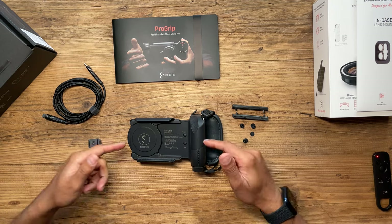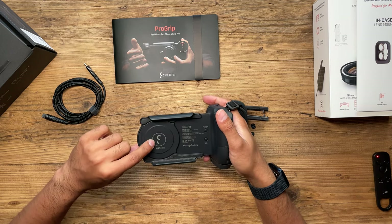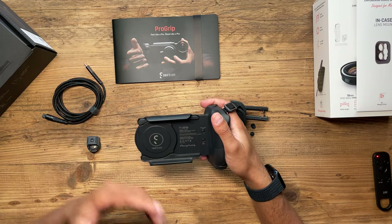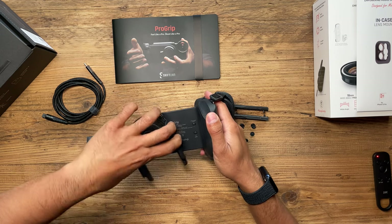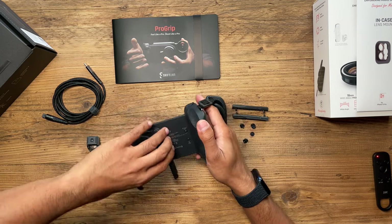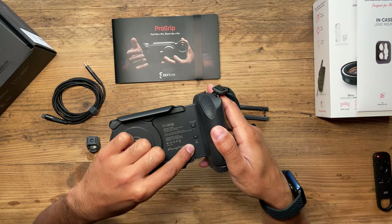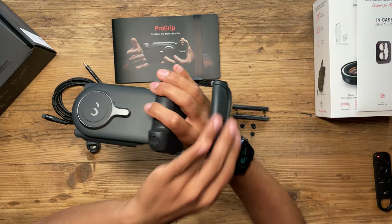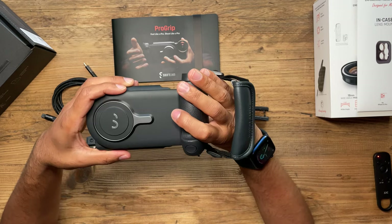Let me unbox some of these things, show you how to set it up, and show you some sample photos. Starting with the pro grip itself — this is so comfortable to hold. It also has a wireless charging plate built in, which is perfect if you're out for a full day of photo shoots. The phone slots in here and rotates very easily between portrait and landscape mode. There's a Bluetooth connect button and a wireless charging on/off button, and it comes with a hand strap. The shutter button is in a perfect ergonomic position.